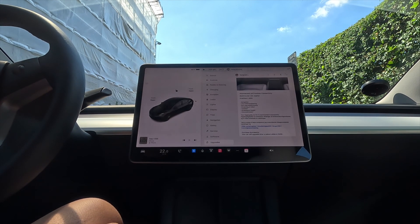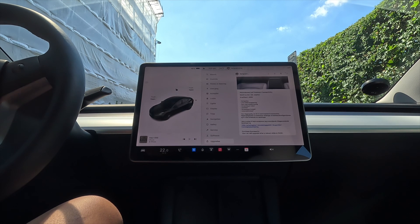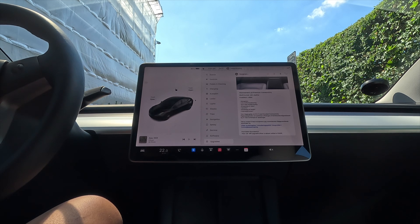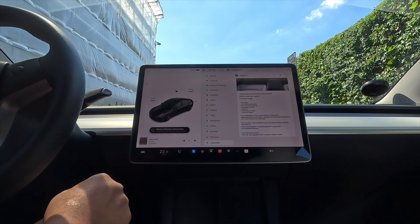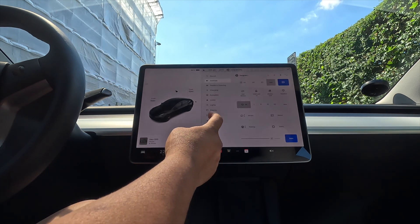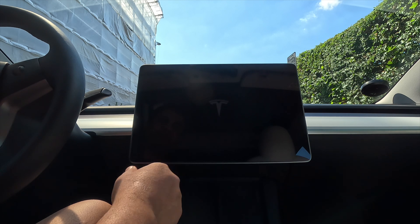If you swipe here like this, my premium subscription is purchased successfully. Your car will upgrade and reboot while in parking. Look at this — the vehicle confirmation update is pending a reboot.